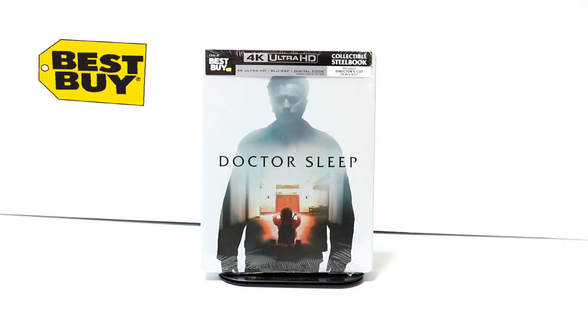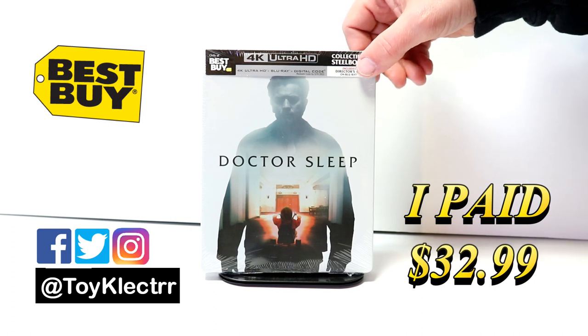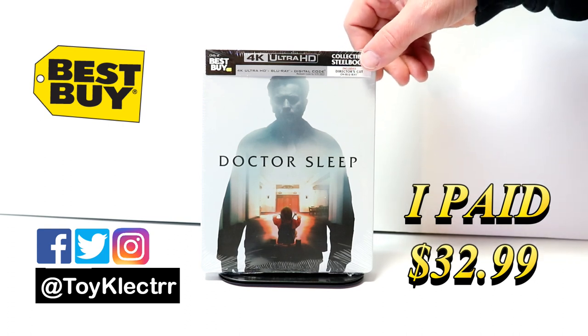So today I picked up my pre-order for Doctor Sleep. This is a Best Buy Exclusive Steelbook featuring the 4K Ultra HD, the Blu-ray, and the Digital Code.